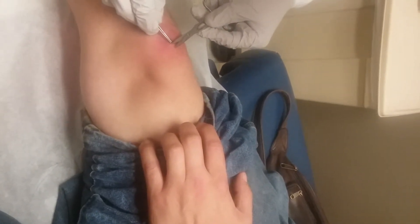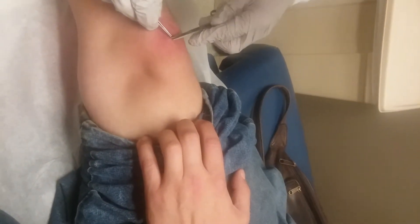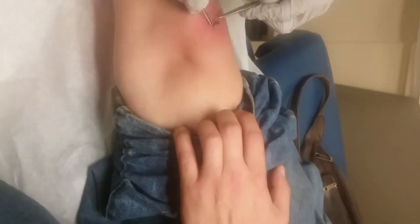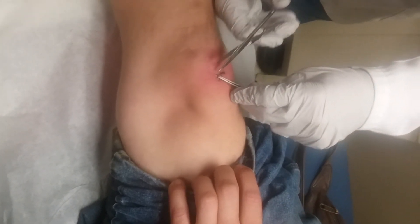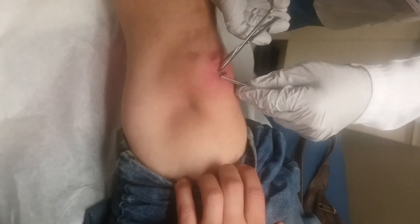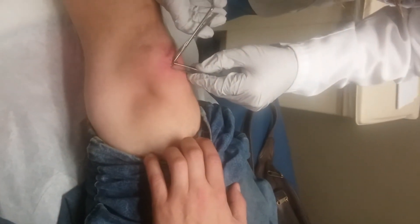Why does it smell in here? It's not what I'm smelling — could have been the patient that was there before. Turn your phone down. My only issue is that whoever put this stitch in did a really tight one. Yeah, that was the nurse practitioner yesterday.